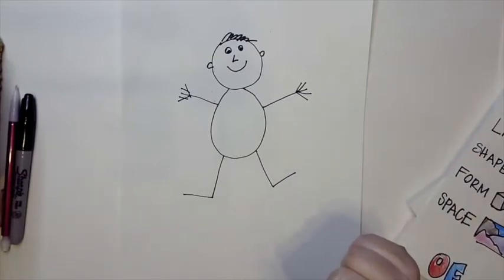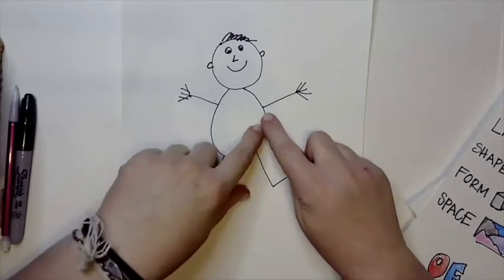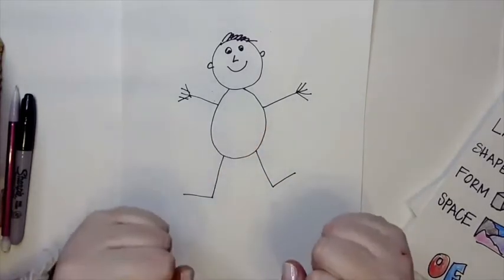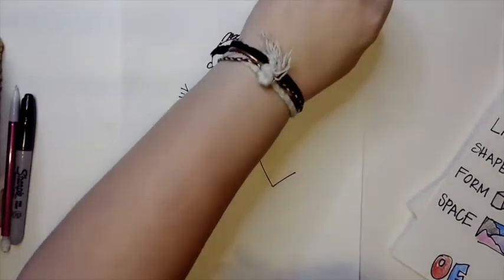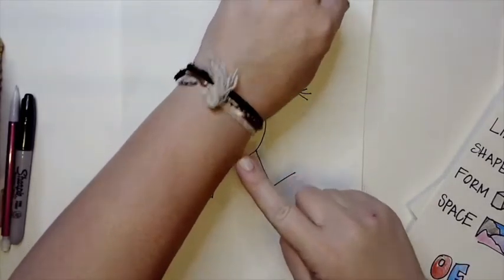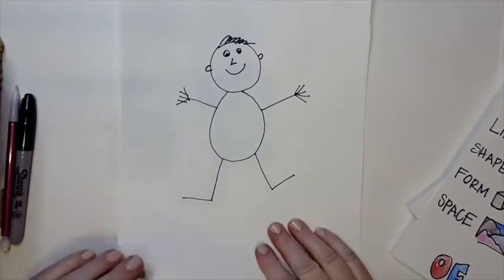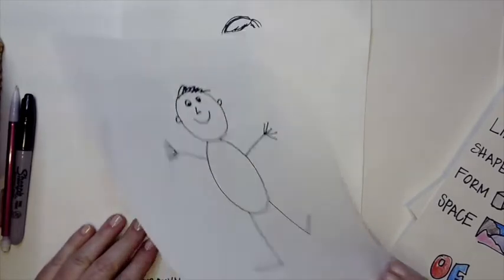Our arms and legs are not made out of sticks — they are made out of shapes and should have two lines. There's some thickness to them. If you look at my arm, you can see there's one side here and one side here. On our stick man we see only one line.